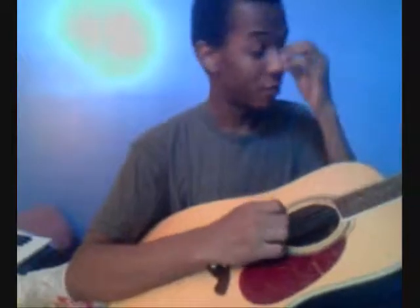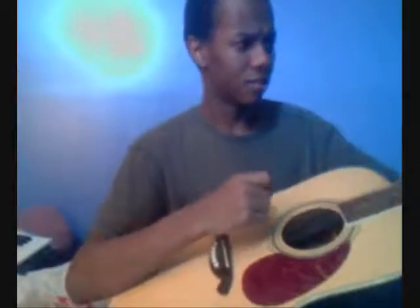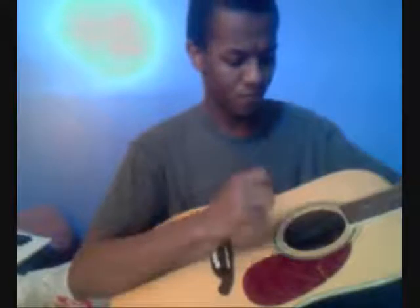Fret one, fret two, fret three — how many frets are there? I think it's a matter of transposing or something. If this is... the audio has become an E sharp.